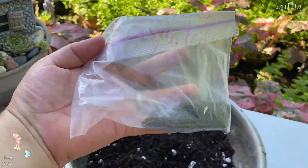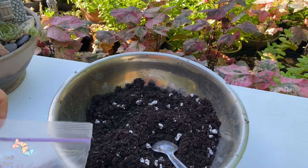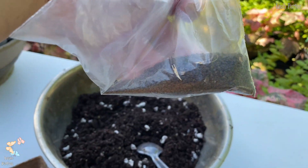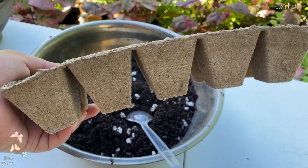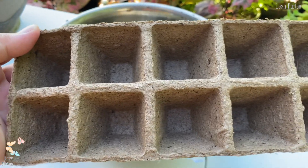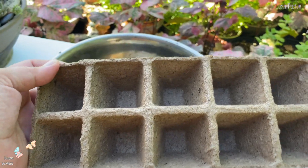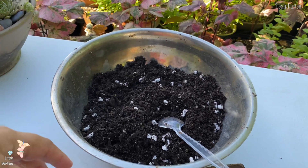I thought about germinating some of the seeds. This is the Egyptian spinach, also known as saluyot in the Philippines. I'm going to plant some of the seeds and I am going to use this — it's a nursery cardboard. I'm not sure how people call this one, but I call it nursery cardboard. This is where I'm going to germinate some of the seeds. I'm going to put soil in this and then put some of the seeds in here.